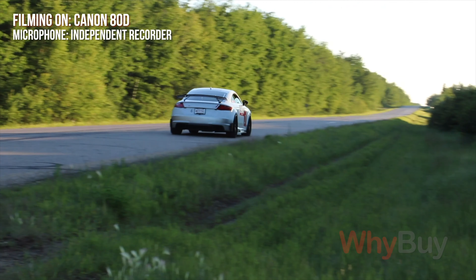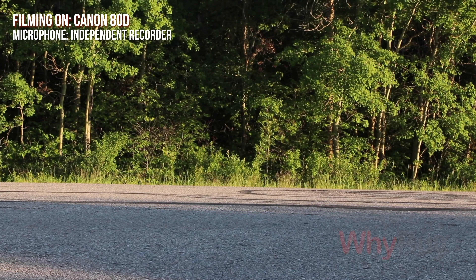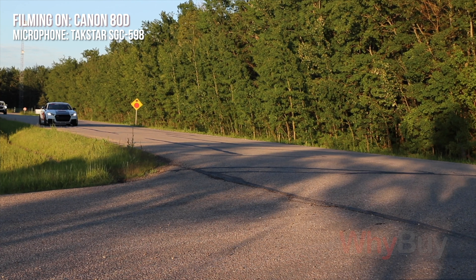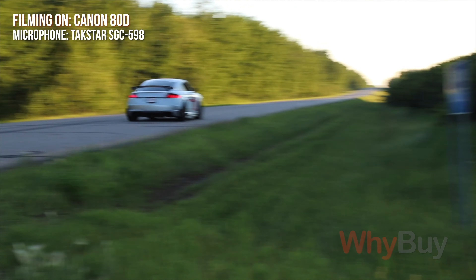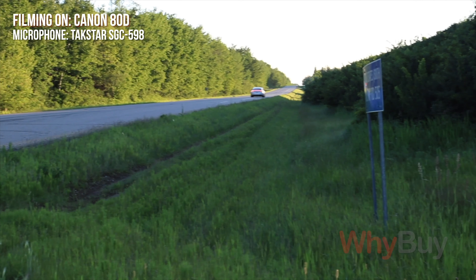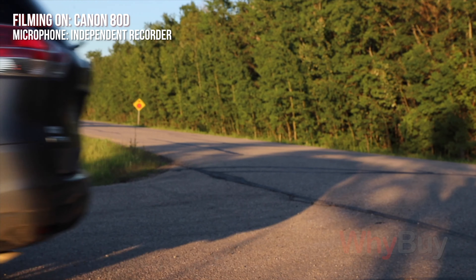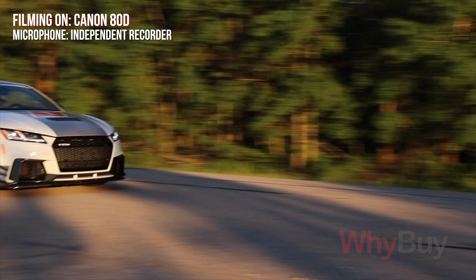Floating point recording allows you to record basically dual points for gain, so no matter if something is really quiet or gets really loud, it's always going to be recording at high fidelity — really high quality — no matter the circumstances. This is an example of using an independent recorder of a car going by versus using a shotgun mic mounted onto a camera with the car going by.